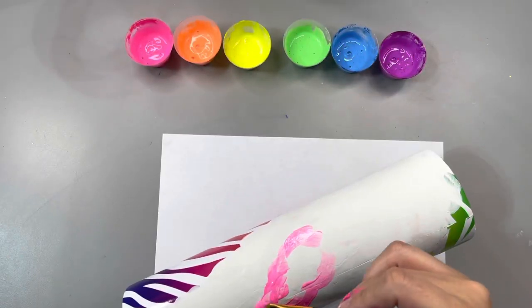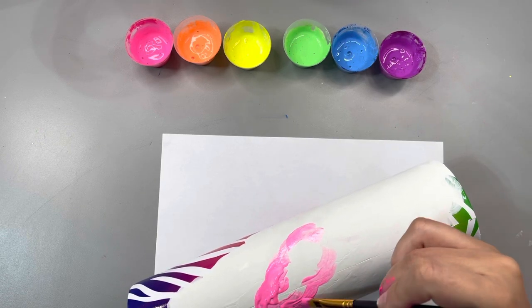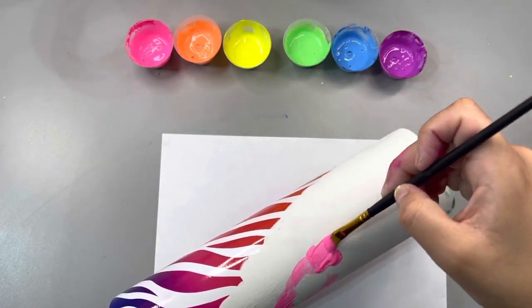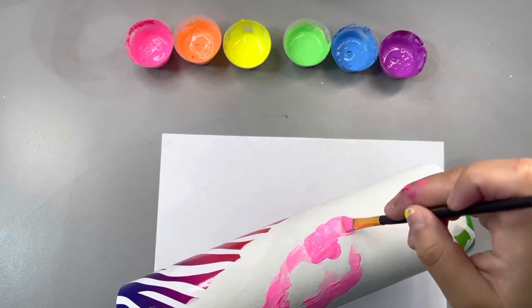Now, I know normally when people do geodes they do like two separate ones. I really wanted to try something different and do one long geode for two reasons — number one, I thought it was gonna look really cool, and number two, we're gonna cover up that seam. So that's what I'm doing.